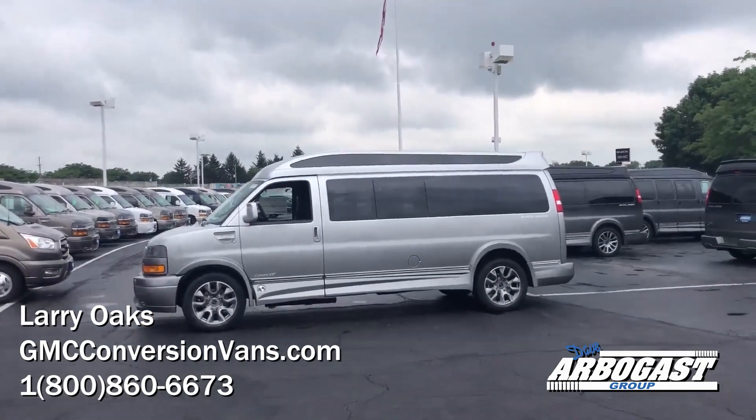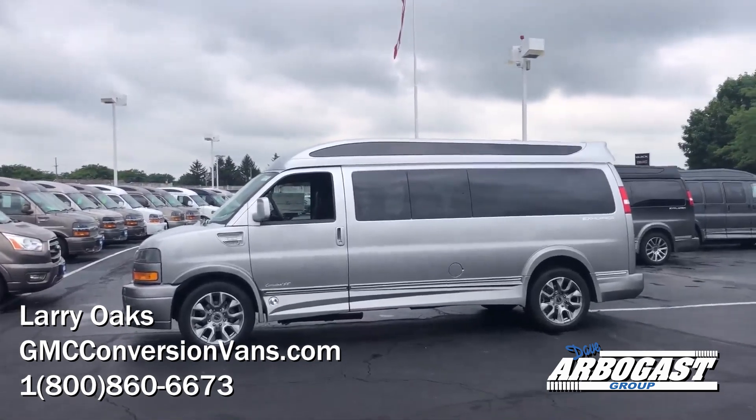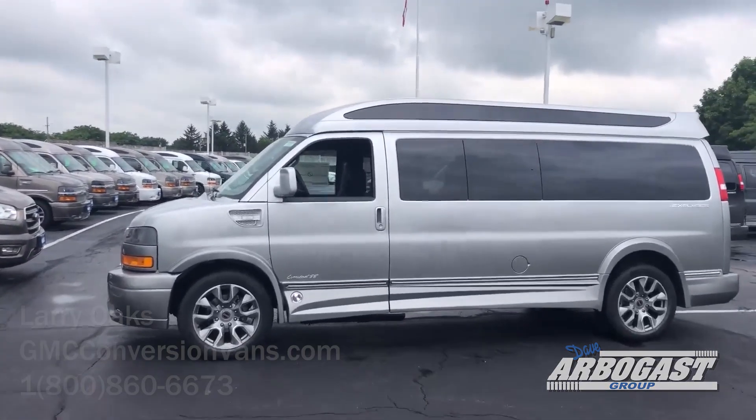Welcome to GMCconversionvans.com. This is Larry. Today I've got a 2023 9-passenger silver fade. Just got this one in.